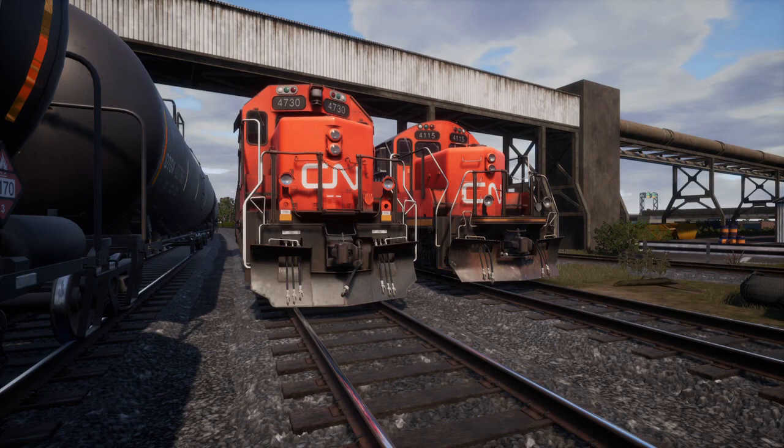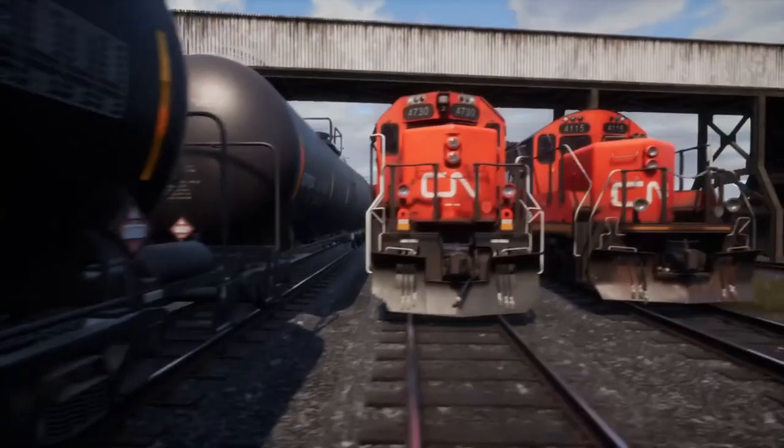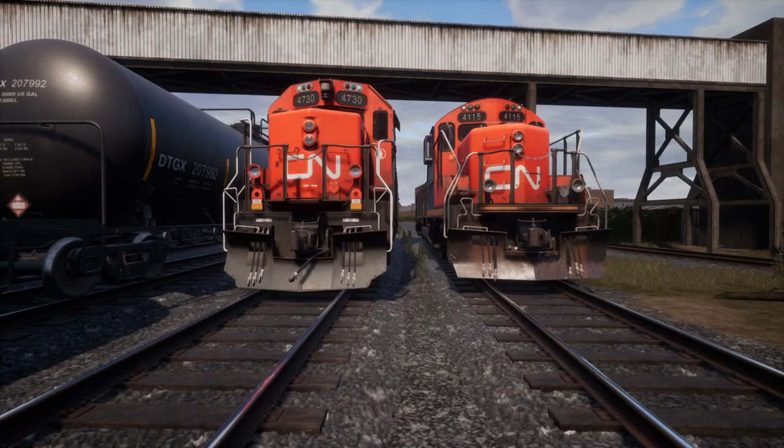Hi guys, and welcome to a new how-to video. This is using the GP38-2 and GP9-RM in CN liveries, both of them. It's like a two-in-one cold start video.